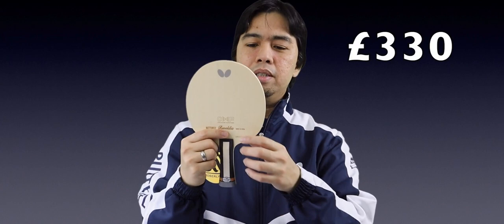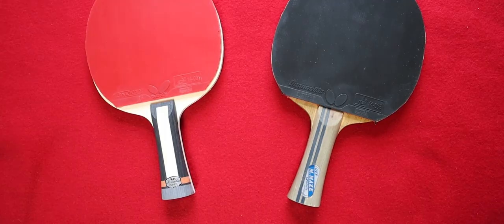This blade in the UK market costs around 330 pounds, but on my website it's the last one available and I'll put it at around a 40% discount, so get it as soon as possible. I tried it about four days ago — the blade is very fast and a little bit soft. I would compare this blade to the Linggoyan ALC.